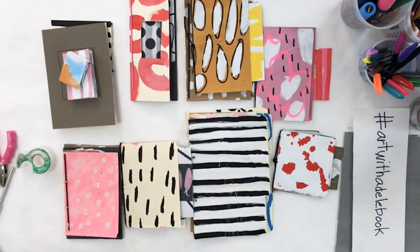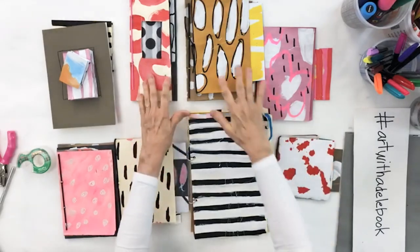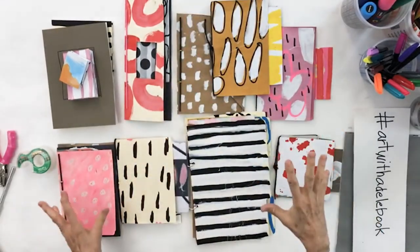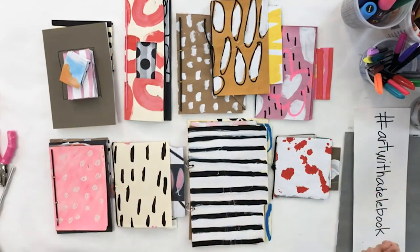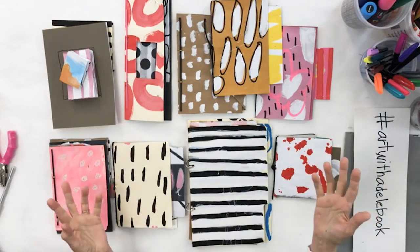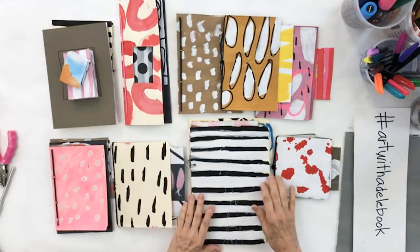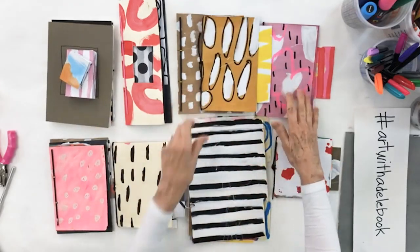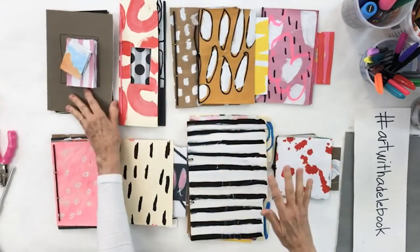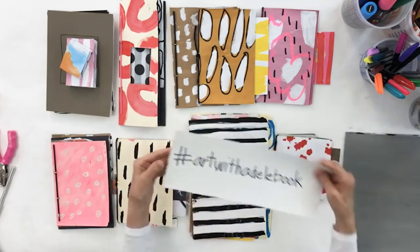Hello everybody, it's Adele again and we're live once more. This is day six of making art books, which I hadn't planned on. We're doing another one because the sound went out on day five. It's so important to me that you know why I made the decisions I did — you work with your intuition but you also see why as far as the design process.